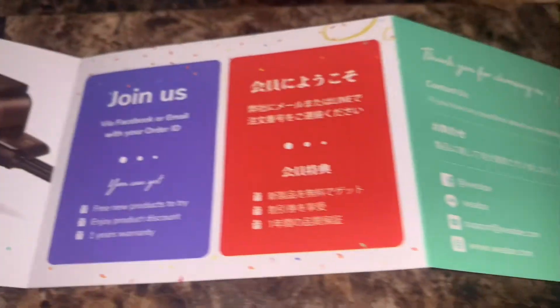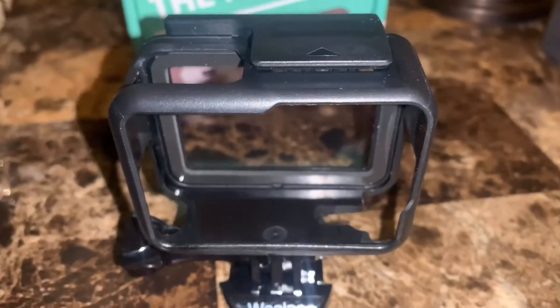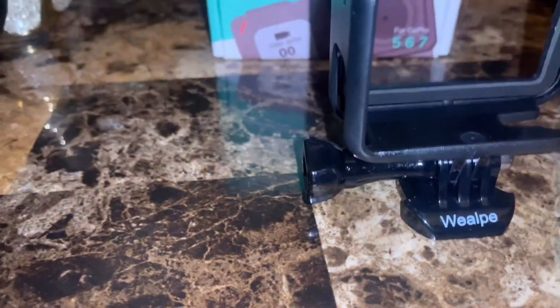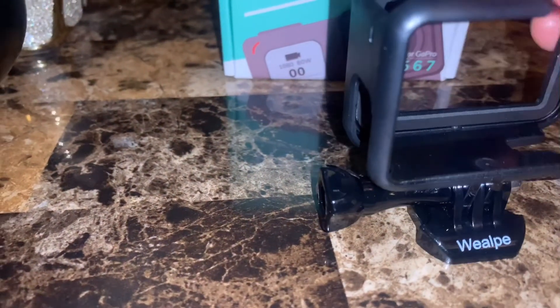It has a link to join their page right there, so go check them out. The box has the brand on it, which is good, and it comes with a mount and the screw itself.